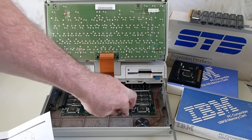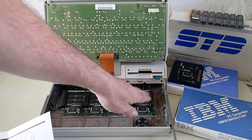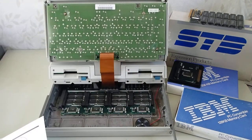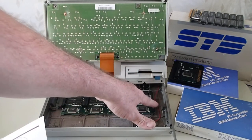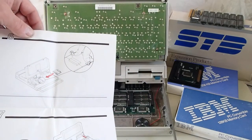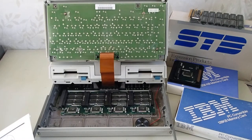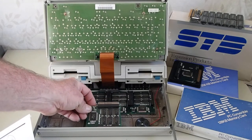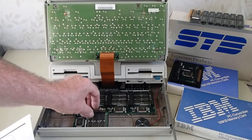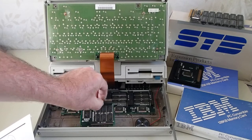I actually had to repair this one after prepping for this video the other day — it broke off on me while working with the unit. And as you see, there's no further room in this area for another memory module to be stacked in. But there were some hobbyists that came up with a ribbon cable that made it so you could have a fifth module down here, and the true maximum capacity of the system is 640 KB.